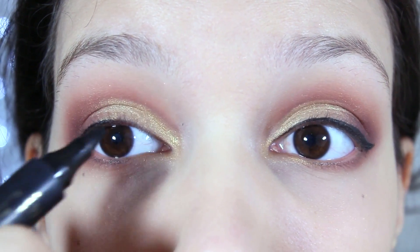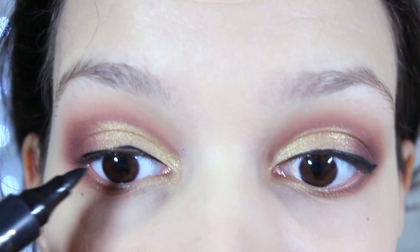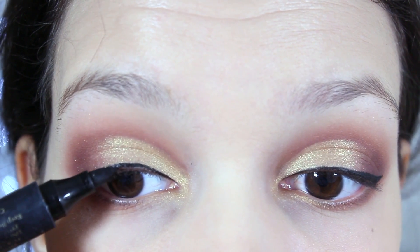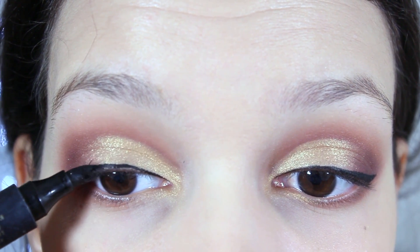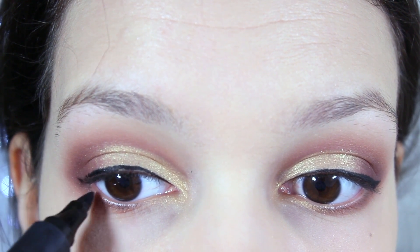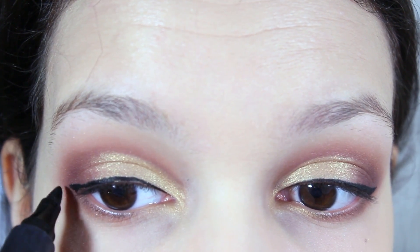Now you want to take your favorite black eyeliner — by the way, this isn't my favorite black eyeliner at all, but I just had that so yeah — I keep going and do your wing liner.